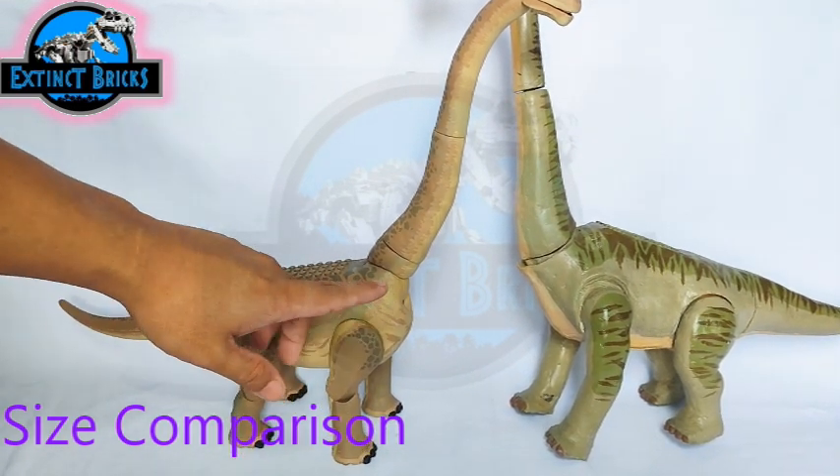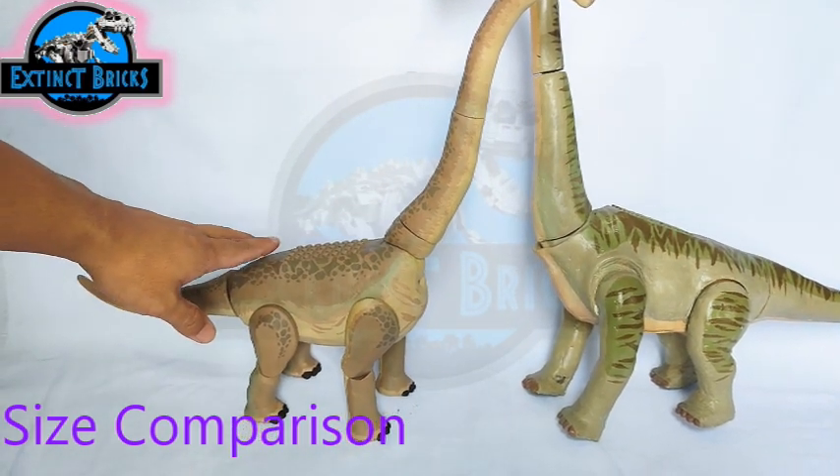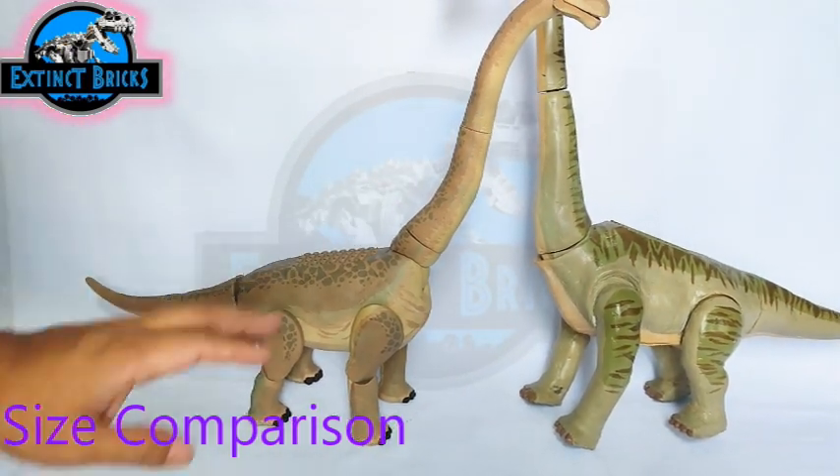The way I make my customs at the moment is more intricate in terms of painting design, and I also achieve a smoother finish on most of my figures compared to those early memories from when I was just starting customization here on YouTube.